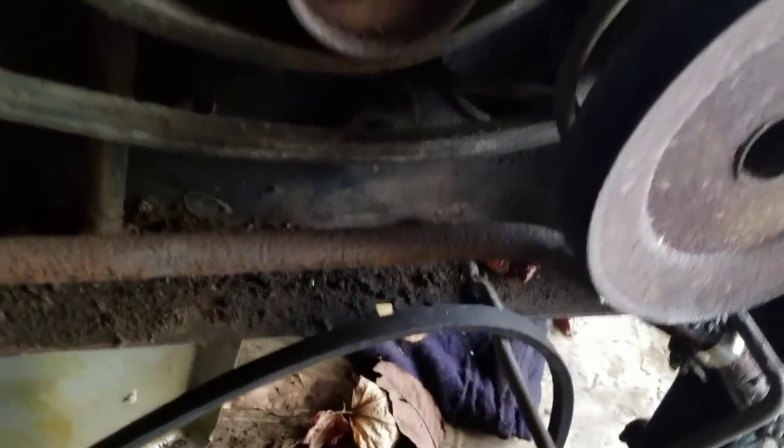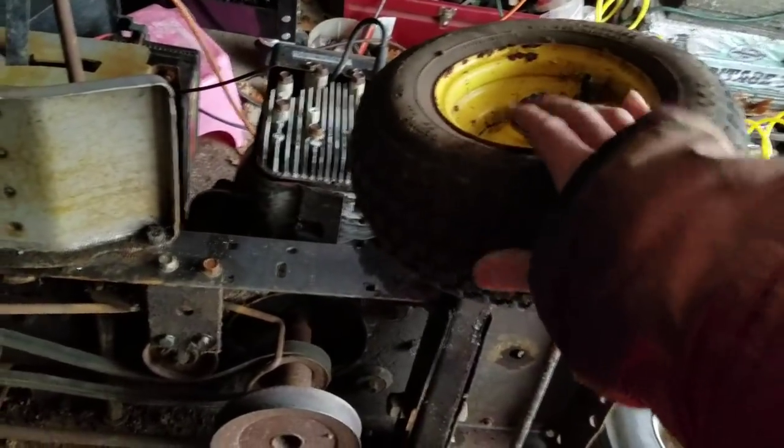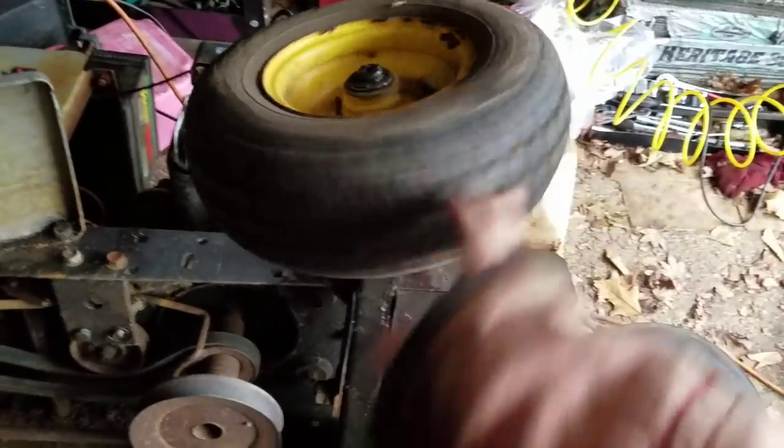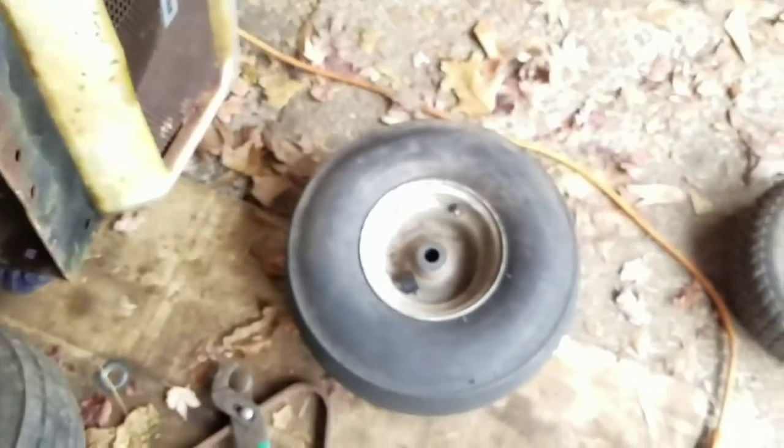The drag link is welded — looks okay. I took that wheel off and put these tiny little John Deere wheels on. They hold air. I had to make a spacer between here and there because the width of this wheel is much less than that one.